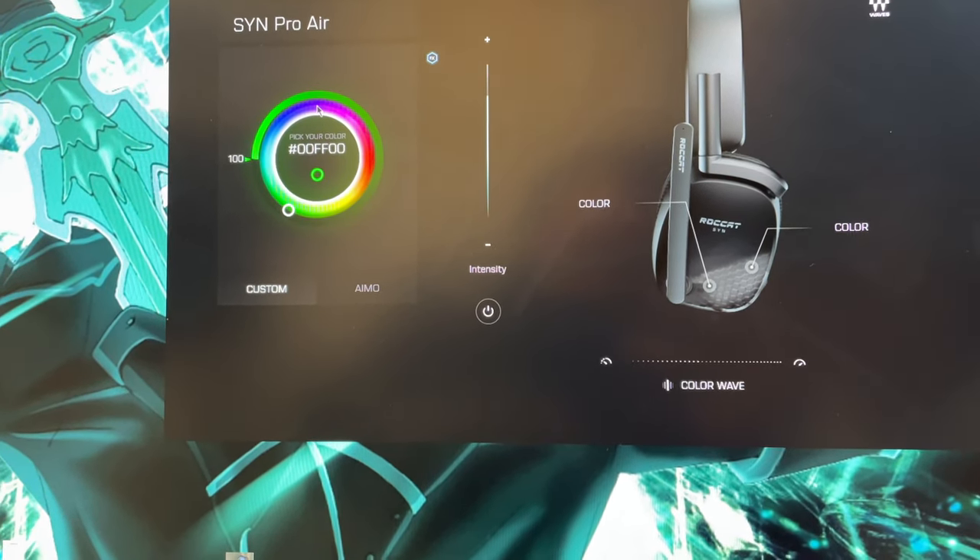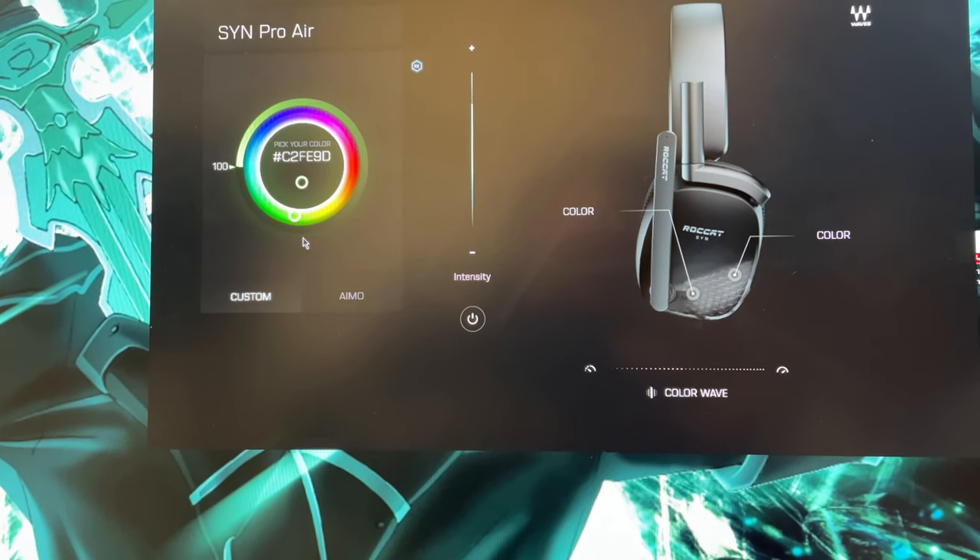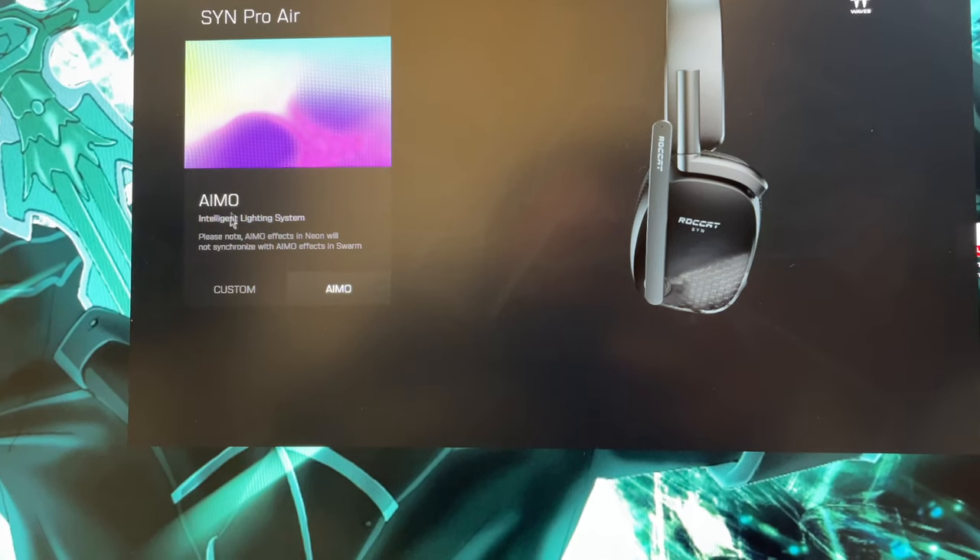One thing you absolutely have to do is install the Neon app. If you don't, they don't sound that great. You can't fine-tune them, you can't adjust the equalizer, you can't change the lights, you can't turn on enhanced voices or 3D sound. So make sure on day one, as soon as you set it up, you configure the Neon app. Once you do that, it works really well, and it also has AIMO lighting that should sync with other AIMO devices.